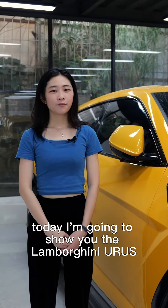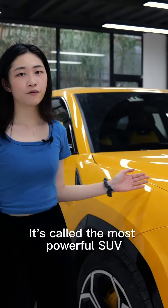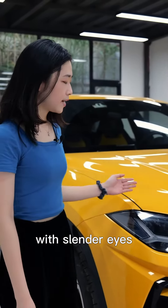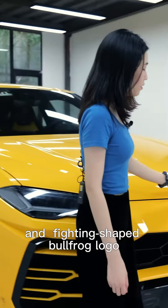Hello everyone. Today I'm going to show you the Lamborghini Urus. Here is the car. It's called the most powerful SUV, with slender eyes, angular fold lines, and a fighting-shaped bullfrog logo.